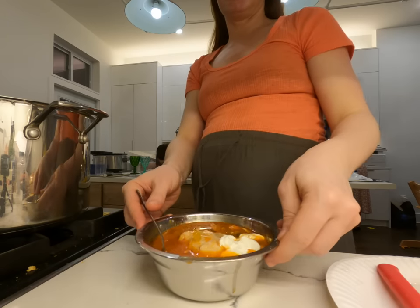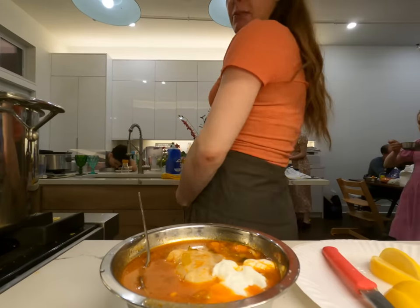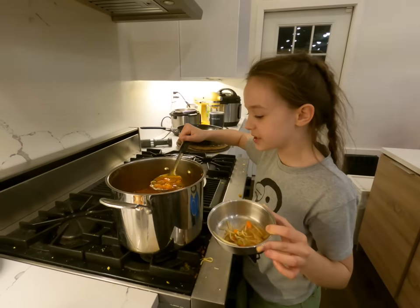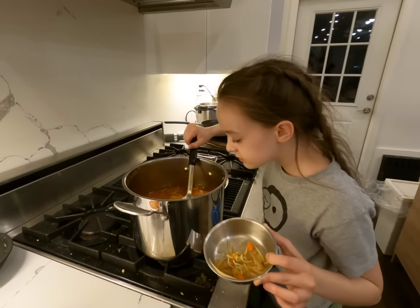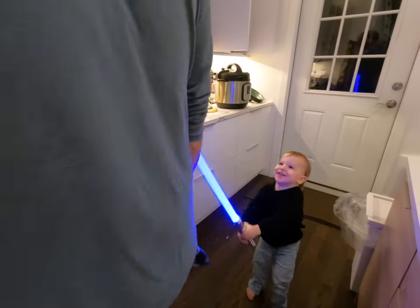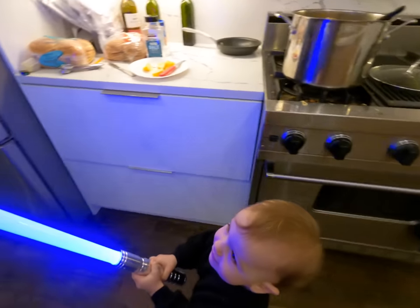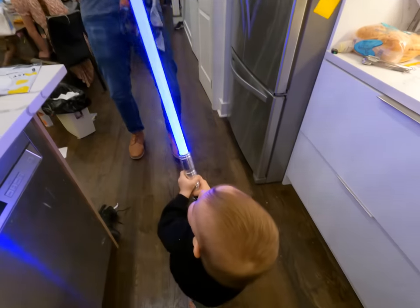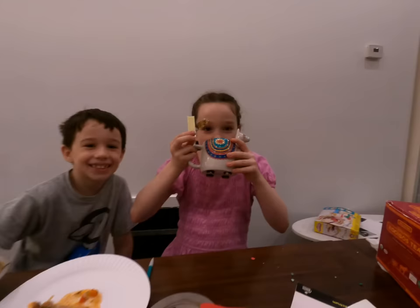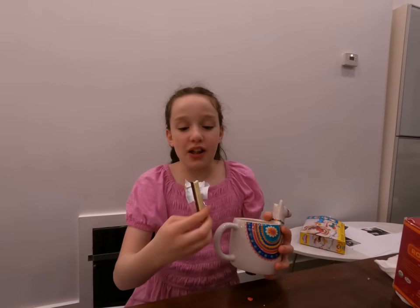It's good — perfect with the sour cream and the lemon. Baby thinks so too. He's getting daddy with the lightsaber. For dessert she's having a messy chocolate — it's coffee and cream. Coffee and cream — that sounds amazing.